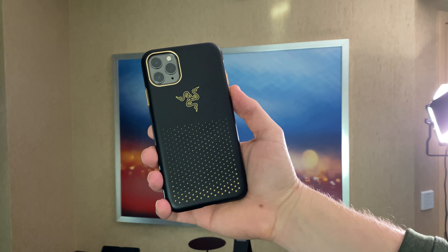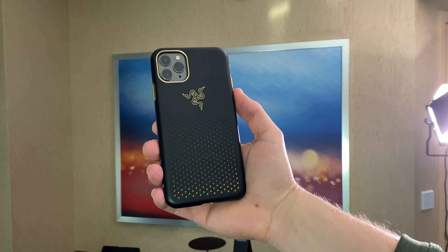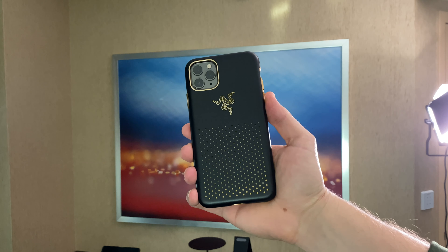This case is $49.99 and it's available January 14th. Thanks for watching. If you want to see more about this, check for the link down in the description below.